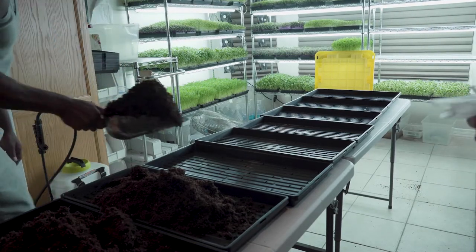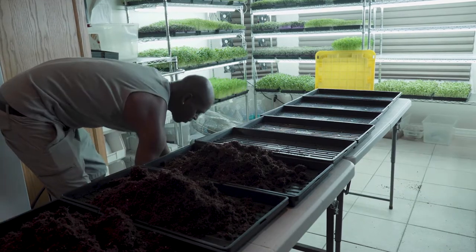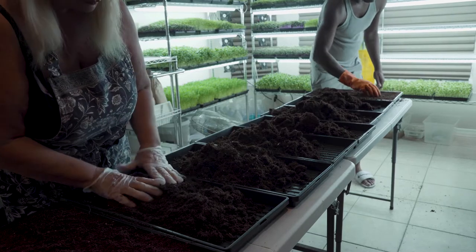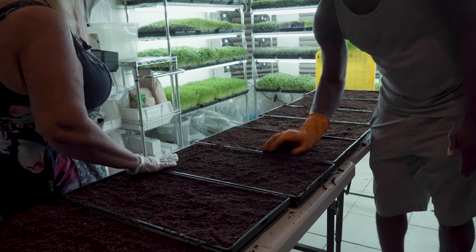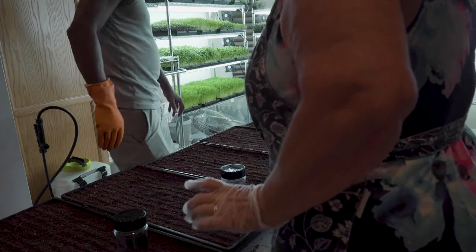Planting is a fun day. We have quite a fun routine. We are all organic. We love the fact that we are growing indoors — there's no pesticides, there's no bugs, everything is very clean. Being an urban farmer can bring you back to your roots. I guess we still like playing in the dirt.